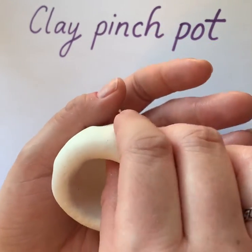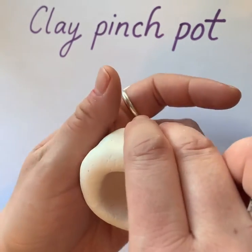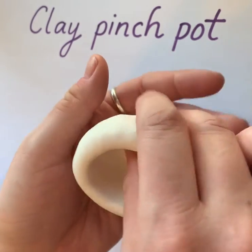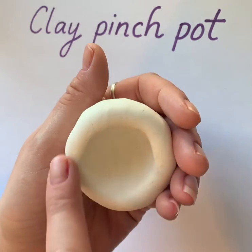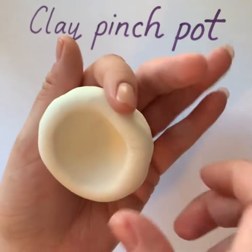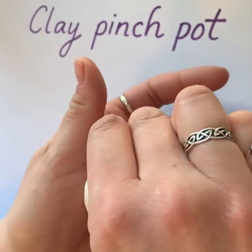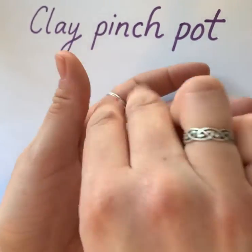You can go back a second time and lightly pinch any of the bumps so that it's smooth. You want the rim to be even, about a quarter of an inch in thickness, and just pinch the bottom a little bit as well.